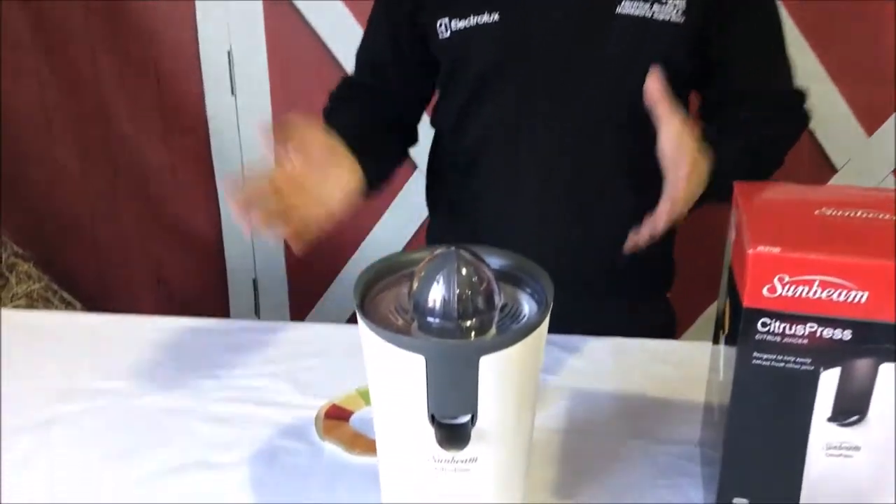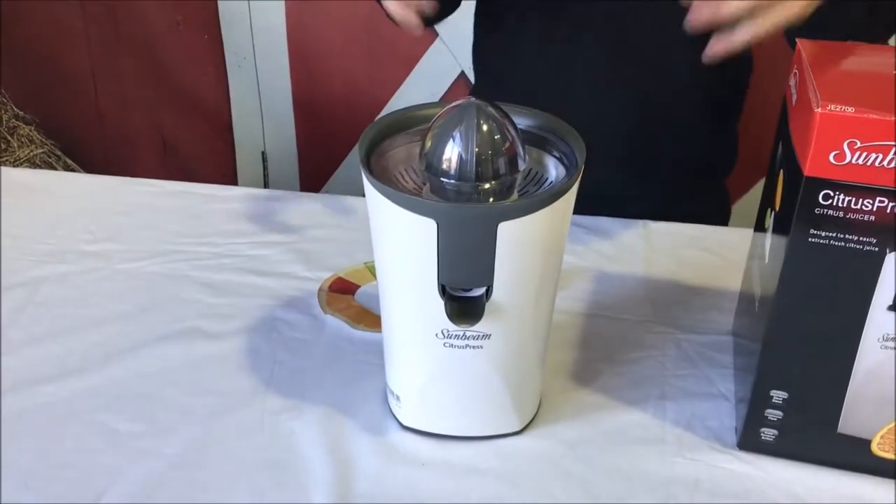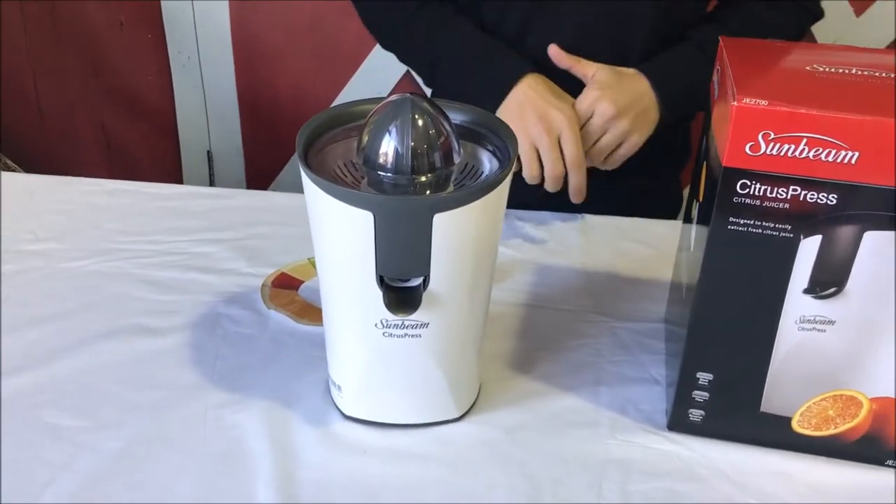A lot of people like using a citrus press because you get to keep all of the pulp in the juice that you're getting from your oranges and lemons and grapefruit.